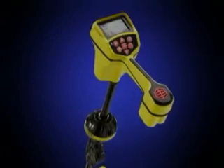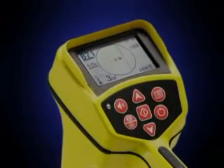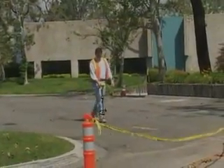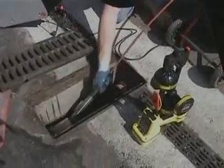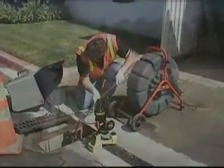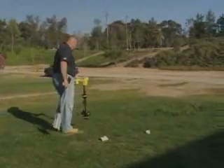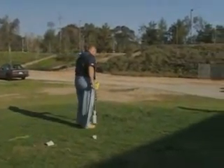The RIDGID SeekTech SR20 locator is the easy way to fast, accurate locates you can trust. The SR20 receiver gives you active and passive line tracing modes, as well as a Sonde mode that lets you pinpoint remote transmitters like the ones in SeaSnake camera systems. The SR20 gives you the accuracy you need and the speed and ease of use you want, so you can locate with confidence.